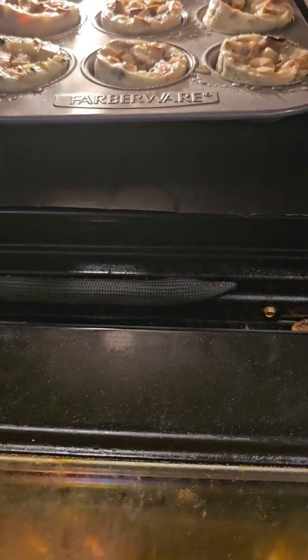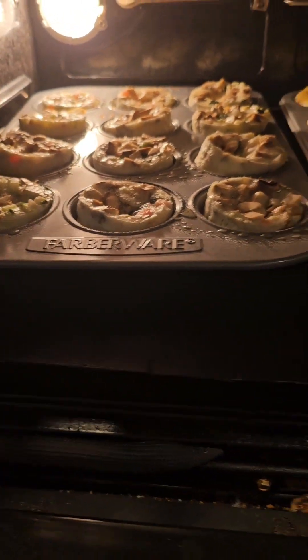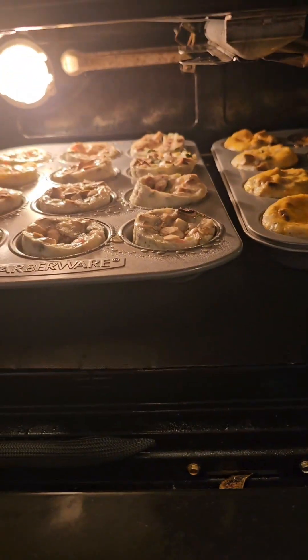It's been about nine minutes — they cook for 20 — and look how they puff up! That's why I say you don't fill the cupcake holders to the top; they puff up. I just finished with the egg white scramble bakes. They do puff up, but then they do deflate.